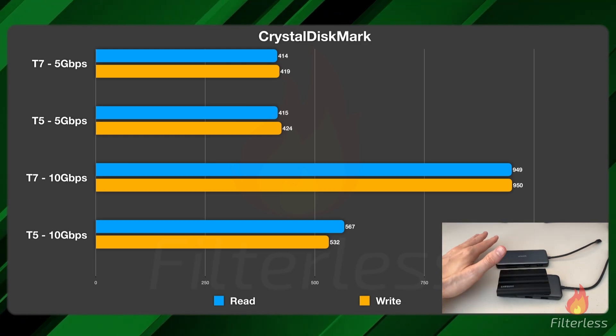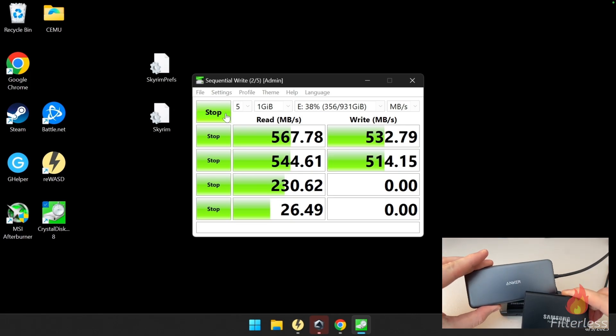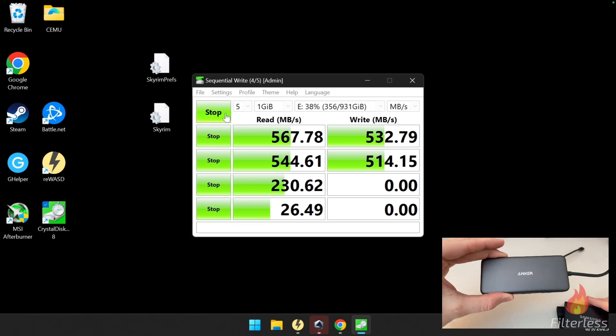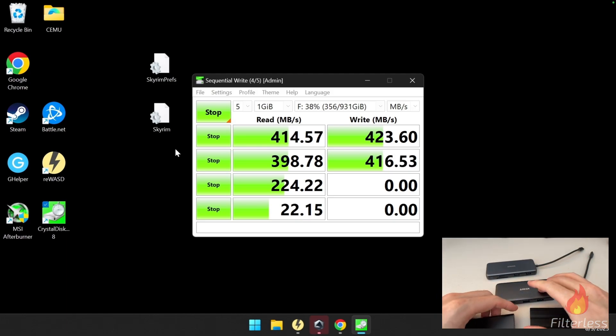This is all tested on the Ally. Here is the benchmark actually running on the Ally doing the 1 gigabyte file test — you can see that 948 and 950, right, on the T7. Jumping over to the T5 connected to the faster dock, we're getting 567 read and 532 write. When we use the slower 3.0 dock you can see we're limited to 414 read and write no matter which drive we use — that's the 3.0 limitation.